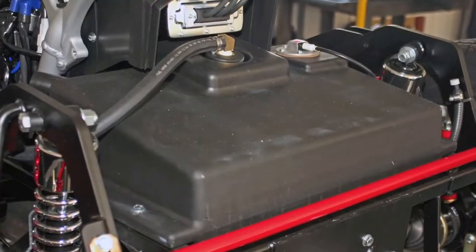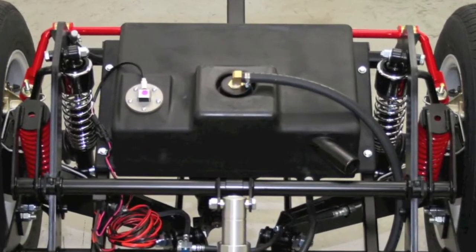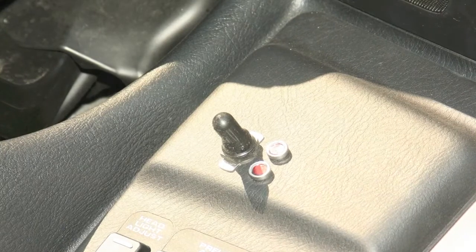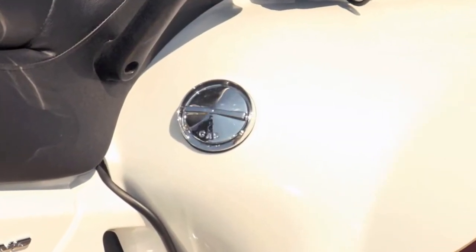We also offer a 5-gallon auxiliary fuel tank that fills separately and can transfer fuel on the fly to the original tank by a simple flip of a switch on the dash. In addition to the increased cruising range this option offers, it also gives the rider and passenger greater peace of mind when the next gas station is miles away.